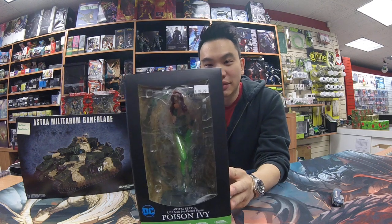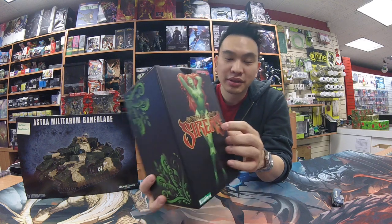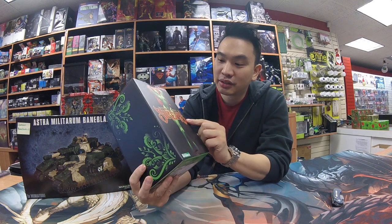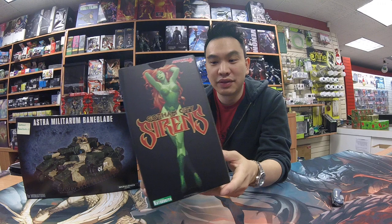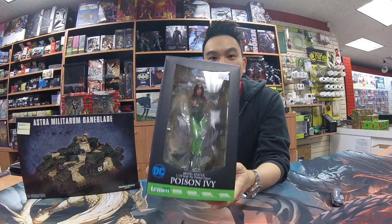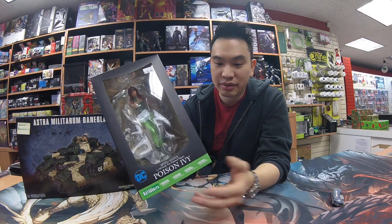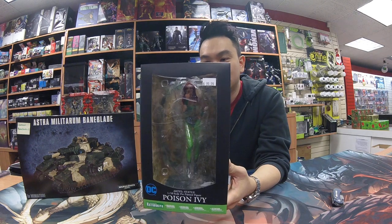So this is the new Poison Ivy we got in. It's made by Kotobukiya, part of the Artifacts line. And it looks like they're doing a new line called Gotham City Sirens, which is kind of like the female characters from the Batman universe. It looks pretty cool. I believe this is the first statue of the line, so you'll probably see Catwoman, Black Canary, and a couple other characters.